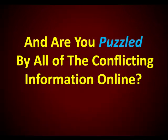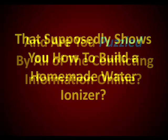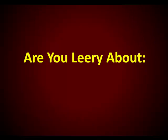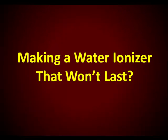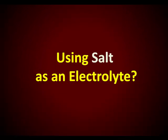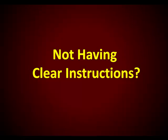And are you puzzled by all of the conflicting information online that supposedly shows you how to build a homemade water ionizer? Are you leery about making a water ionizer that won't last, or having to buy expensive, hard-to-find zinc for the electrodes? Having to use salt as an electrolyte? Really — using salt? Who wants to drink that? And how about not having clear instructions?